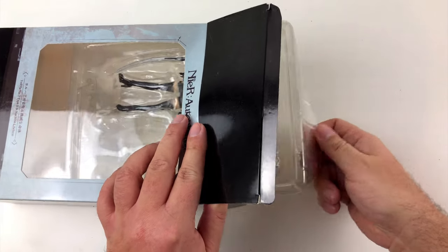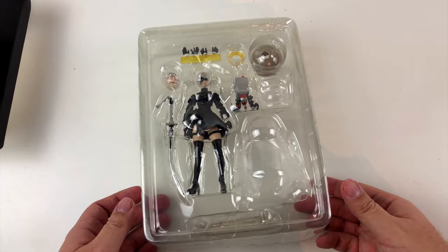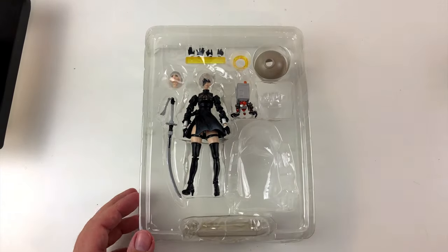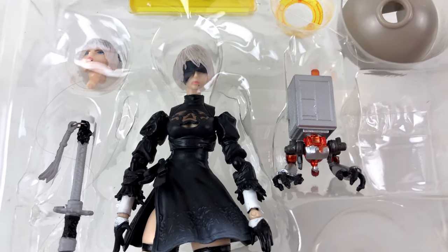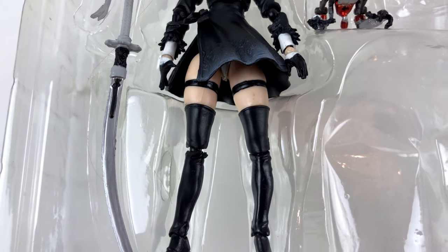The box also says we get 2B and a machine life form, but the robot figure is missing. That's okay though — the seller told me beforehand. She said even she got the box without the robot figure. So it's no big deal. I'm more interested in the girl anyway.